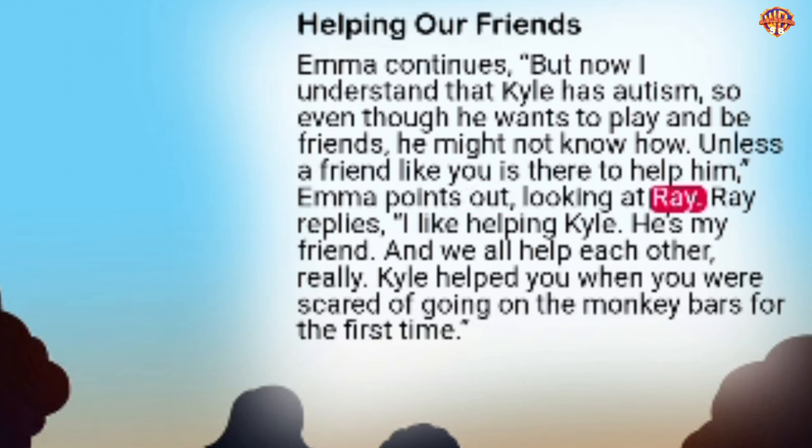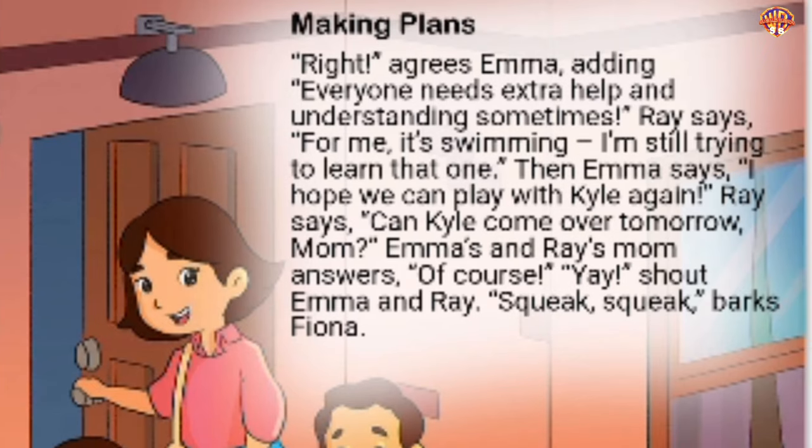'Unless a friend like you is there to help him,' Emma points out, looking at Ray. Ray replies, 'I like helping Kyle — he's my friend, and we all help each other, really. Kyle helped you when you were scared of going on the monkey bars for the first time.' Emma agrees, adding that everyone needs extra help and understanding sometimes. Ray says, 'For me, it's swimming — I'm still trying to learn that one.' Emma says, 'I hope we can play with Kyle again.' Ray asks if Kyle can come over tomorrow. Their mom says of course. 'Yay!' shout Emma and Ray. Squeak, squeak, barks Fiona.